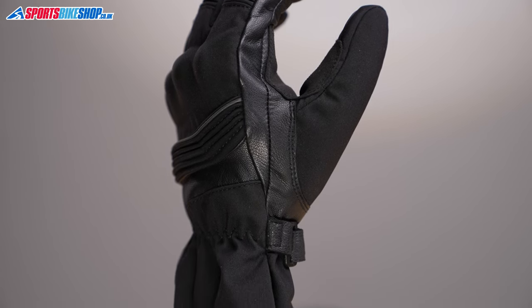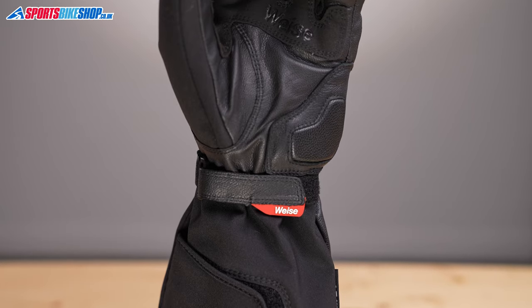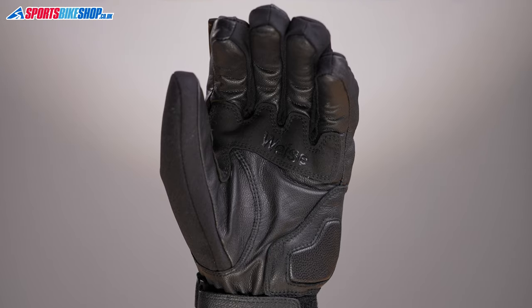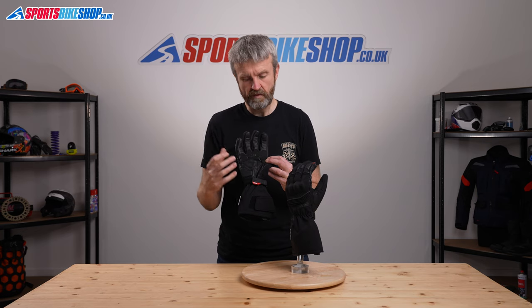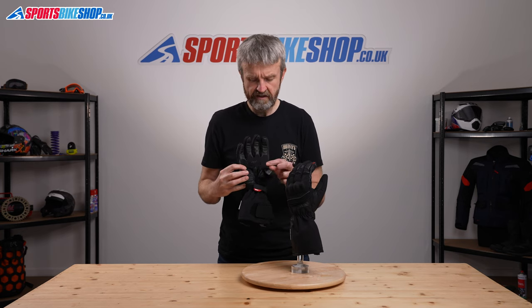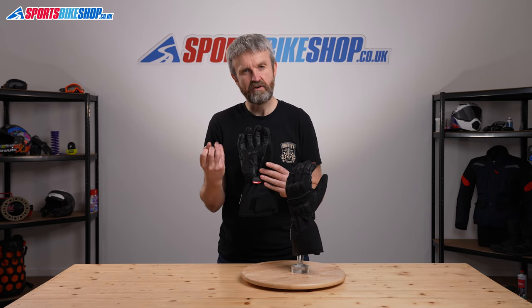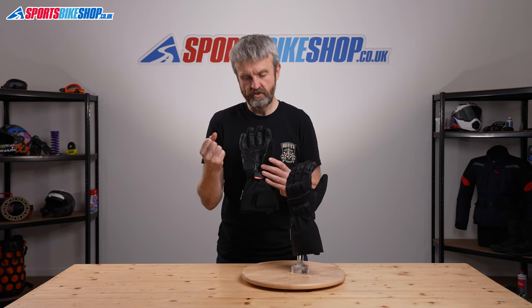The palm is made from that leather material with an extra layer across the heel of the palm and a foam pad in there that relieves the pressure of the handlebars as you ride along, making things a bit more comfortable. There's a synthetic suede section to increase the grip and also protect that leather underneath from premature wear as you're riding along.